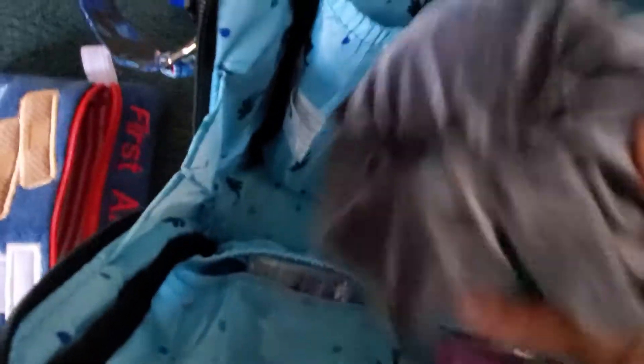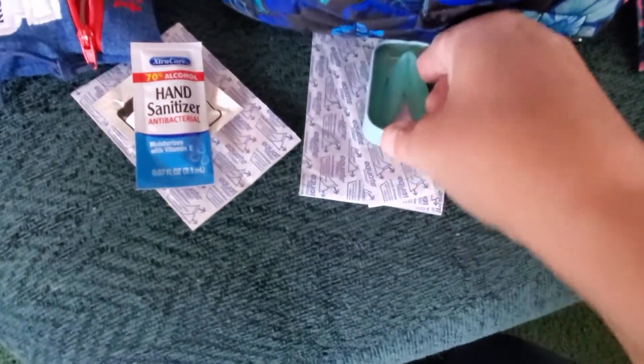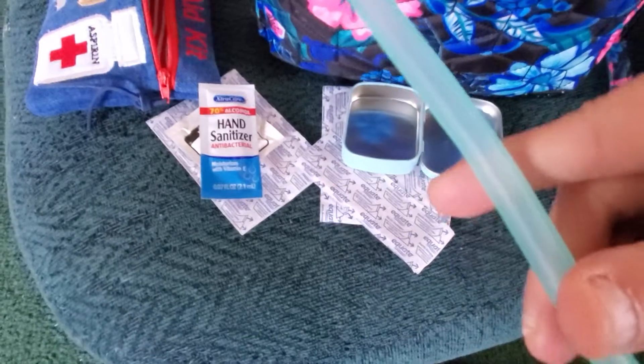Then it has a zipper pouch — you can actually get a lot of stuff in here. I love this purse. I have a hair tie with a zipper, a reusable straw. Here's the reusable straw — you just fold it up and then it pops out and you can use it.